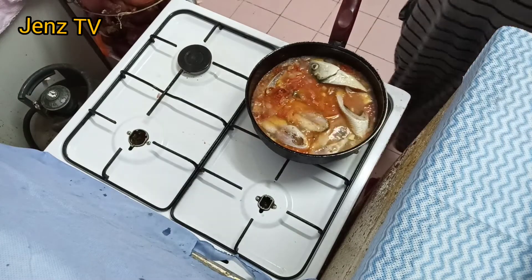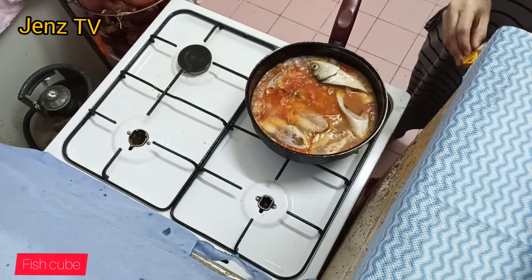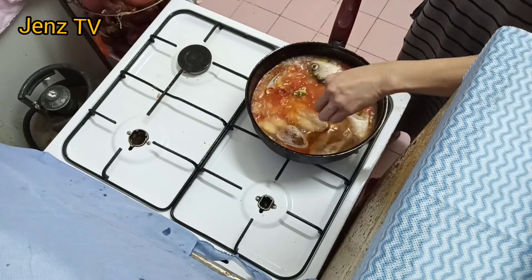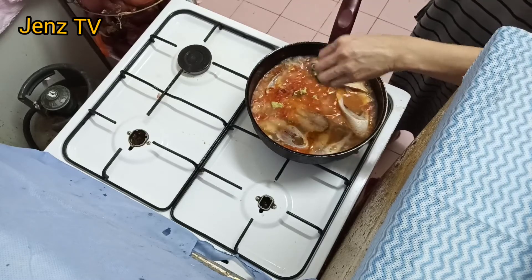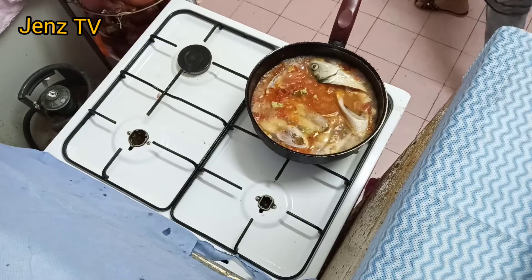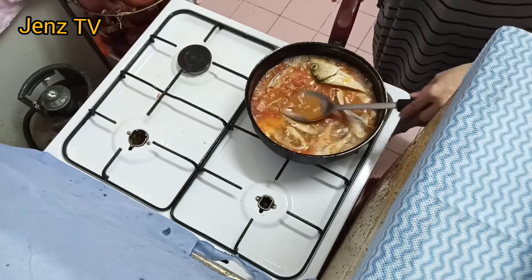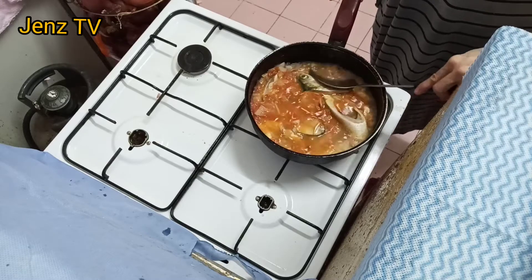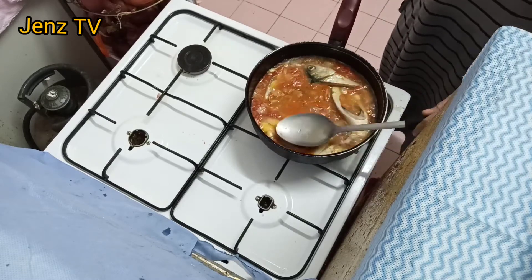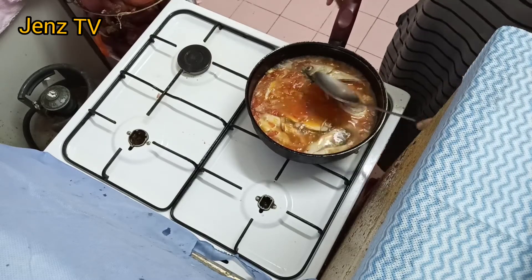Then, isunod na rin natin ang ating fish cube. Napakadali lang itong gawin, guys. Sa mga nagmamadaling nanay at nagugutom na yung kanilang asawa at mga anak, ito ang pinakamadaling lutuin, guys.